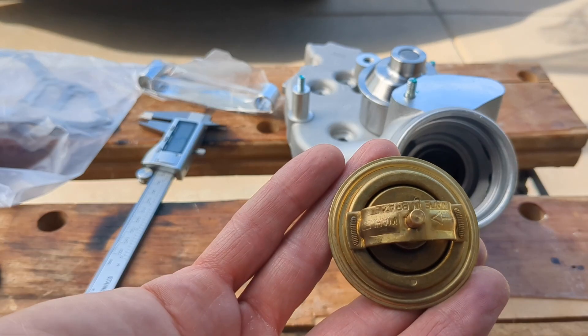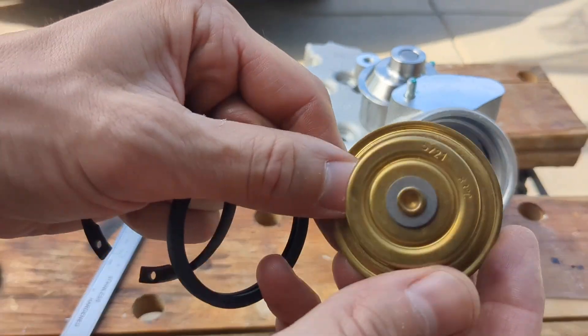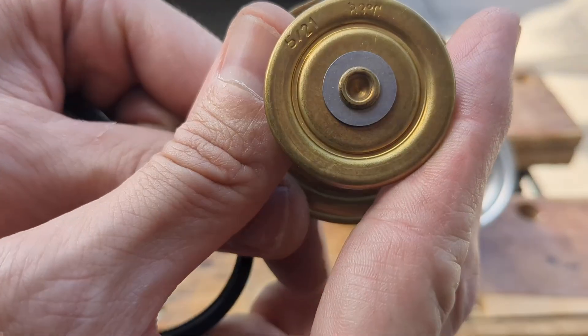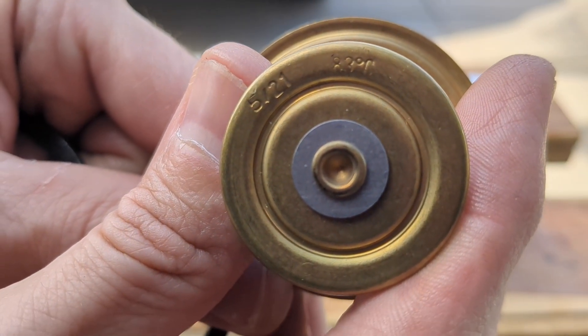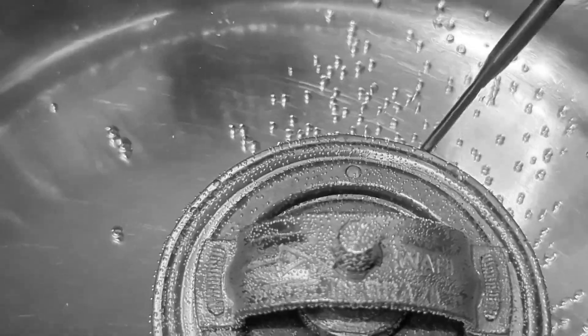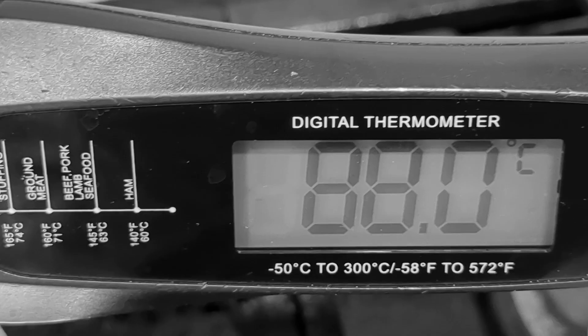I am installing a new thermostat. It's important that the thermostat opening temperature is correct for the radiator fan switch being used. This thermostat is rated for 83 degrees and my radiator fan switch range is 87 to 92. I tested it and even though it's rated for 83 degrees, I found that it didn't open until about 88 degrees.